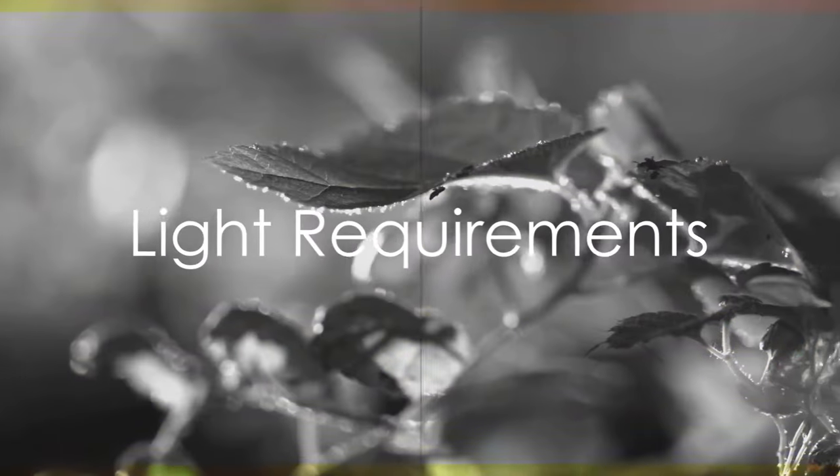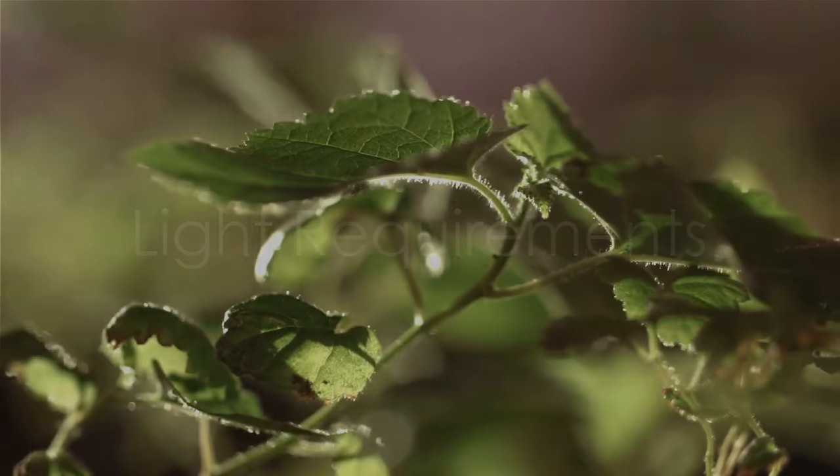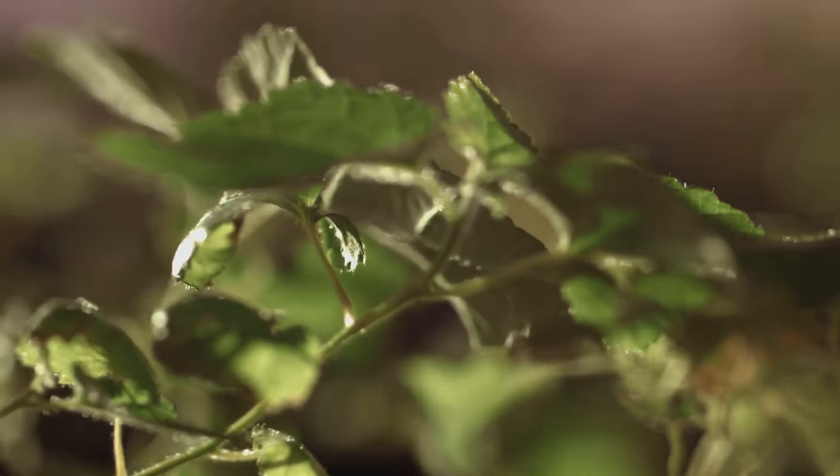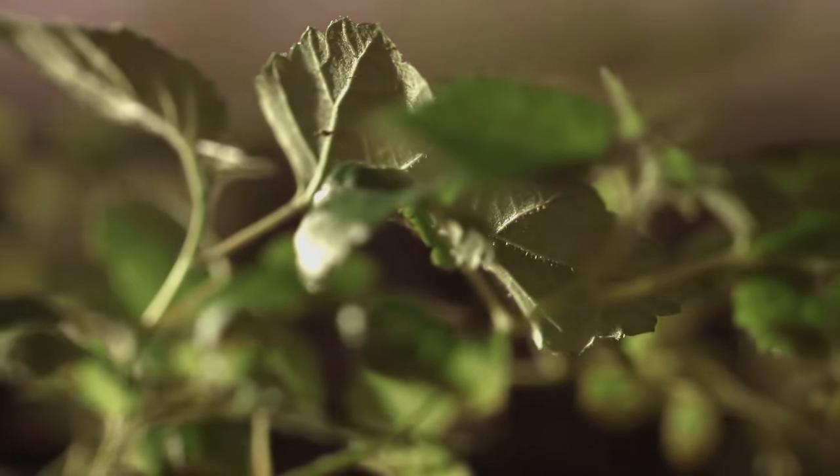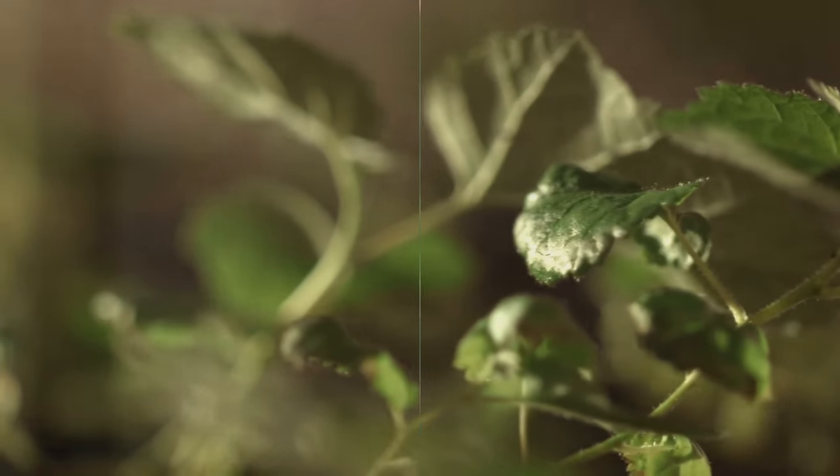Next, let's talk about light. The Pothos thrives in bright, indirect light. Direct sunlight can scorch its leaves while too little light can stunt its growth. So find that perfect balance to keep your Pothos happy and healthy.